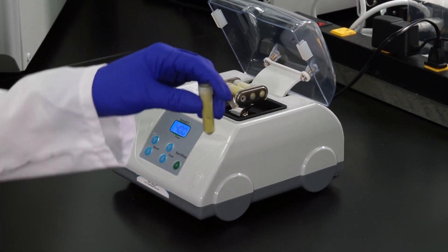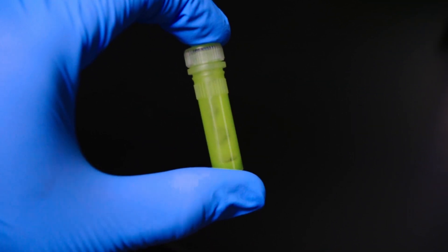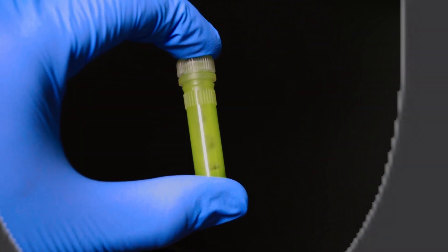For an example of the HT-Mini being used in the field, please watch our rapid field prep video.